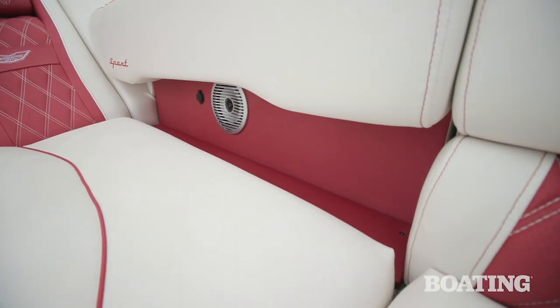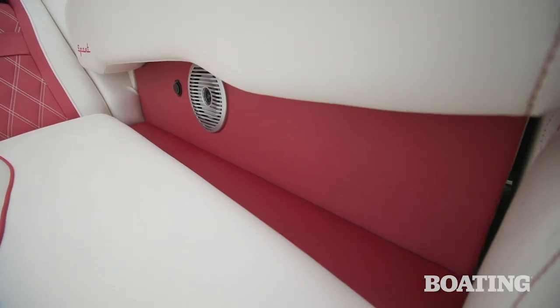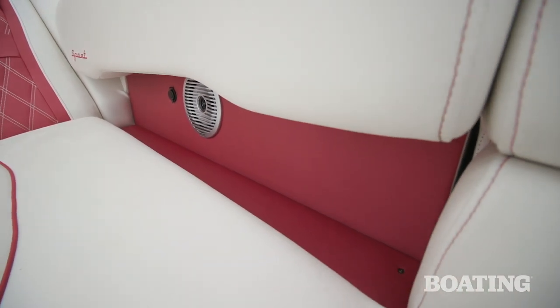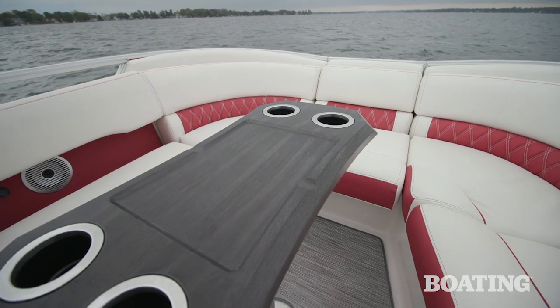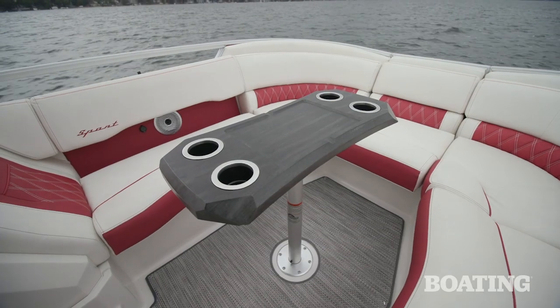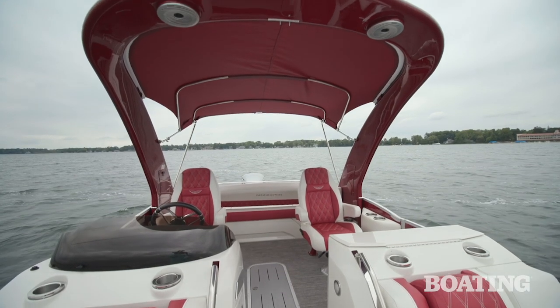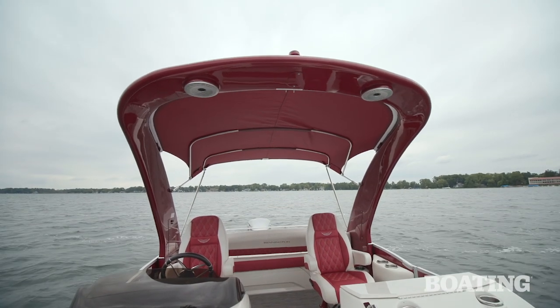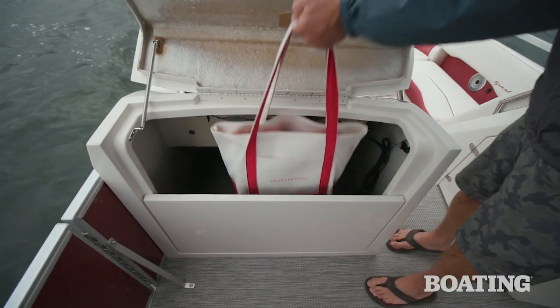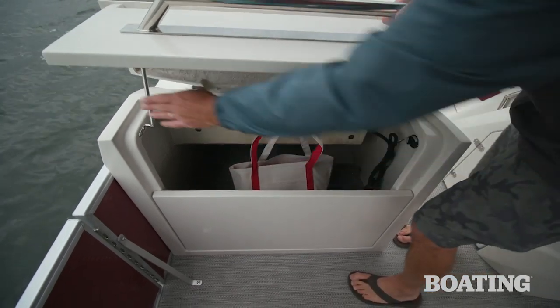The backrests in the bow lounge are actually cut away to increase comfort when you lean back against them — Bennington calls them lumbar recess areas. The stowable bow table is made to look like real wood, but it's actually a lightweight composite that floats. A power bimini top comes standard, but our test boat had the optional power arch. Our test boat also had the optional port console built into it, which has tons of great storage underneath.